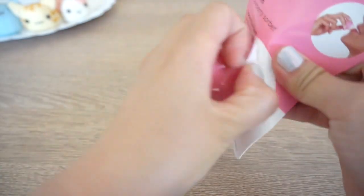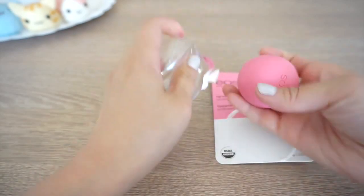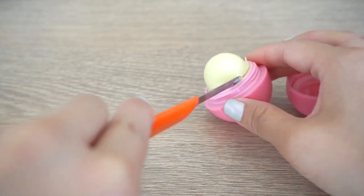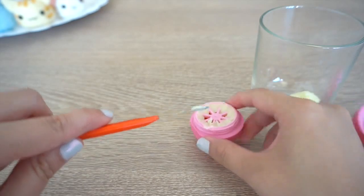Start out with an EOS lip balm. I'm using a new one, but this project is actually great for using up old containers. Now carefully cut away any lip balm at the top. You don't actually need the EOS balm for this project, so feel free to keep it for another DIY.